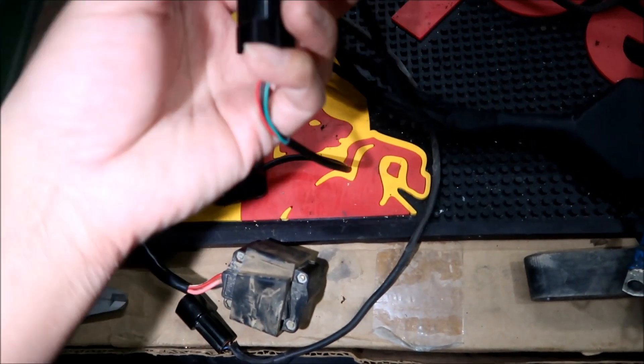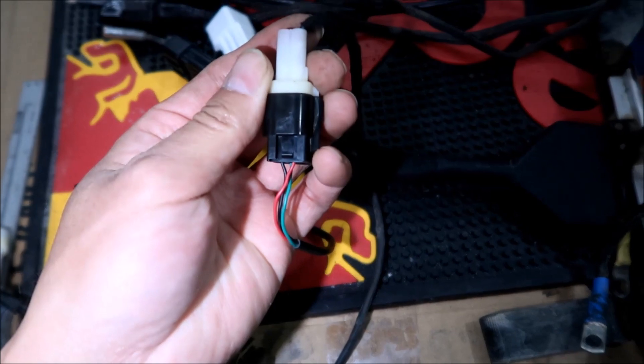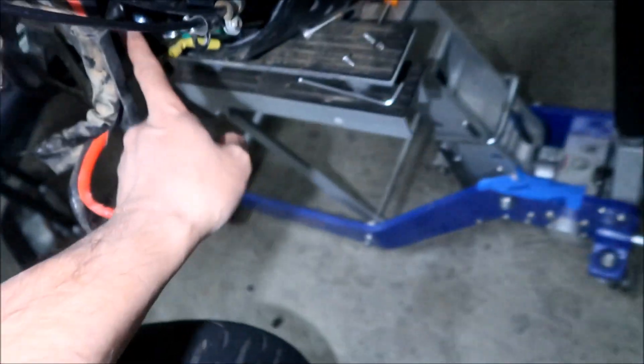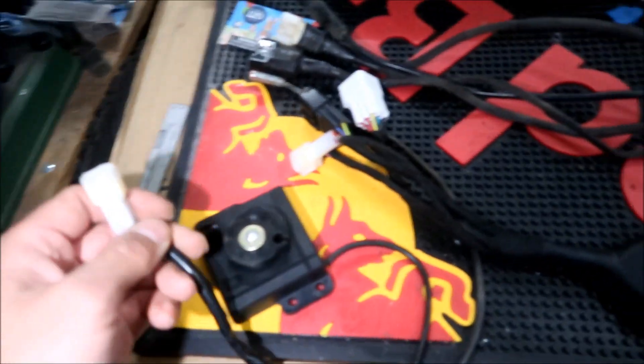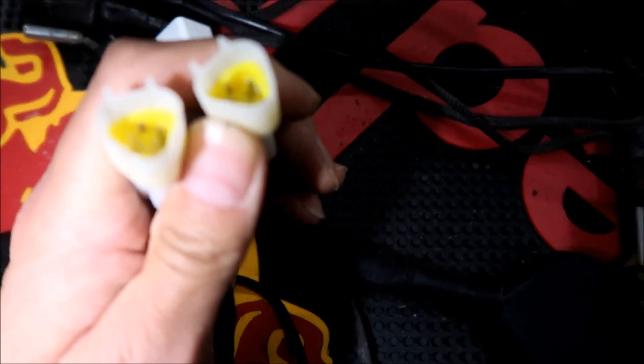It can plug into a throttle box - you can see here, this is black and this is a throttle box, and it will plug into this. There you go, it plugs in. However, the throttle plugs in down here, so I don't think that's it. This is the tilt sensor, and as you can see the connector is exactly the same as the tilt sensor.